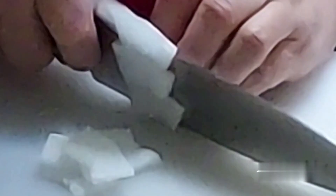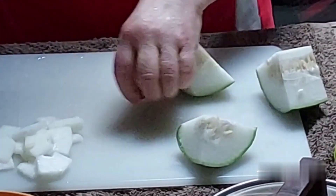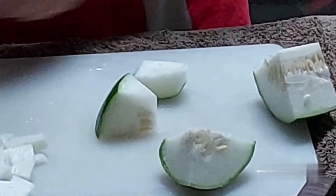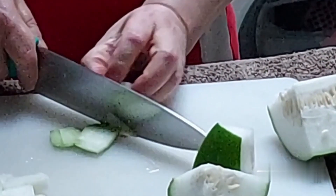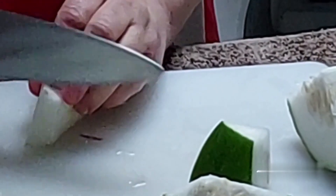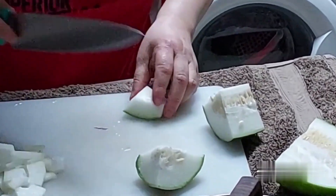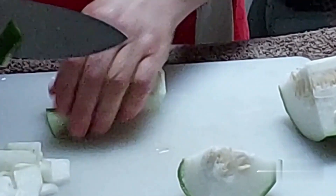Now cut the green pumpkin. Cutting the green pumpkin means you remove the inside and peel it off, then take the solid part and slice it. That's how you remove the inner part, and that is how you remove the skin, and that's how you slice it.